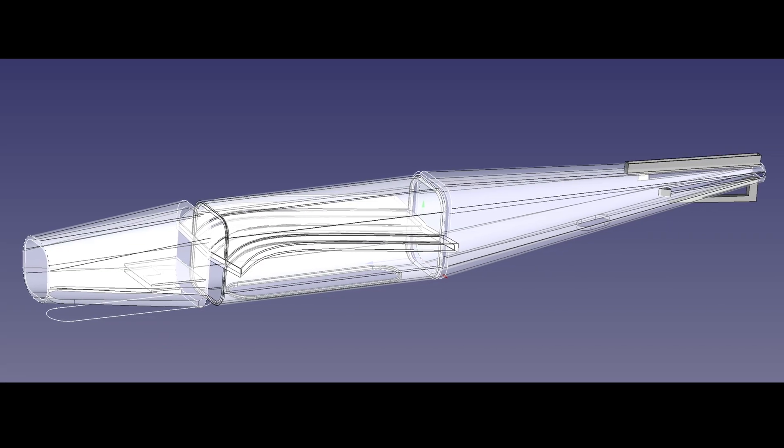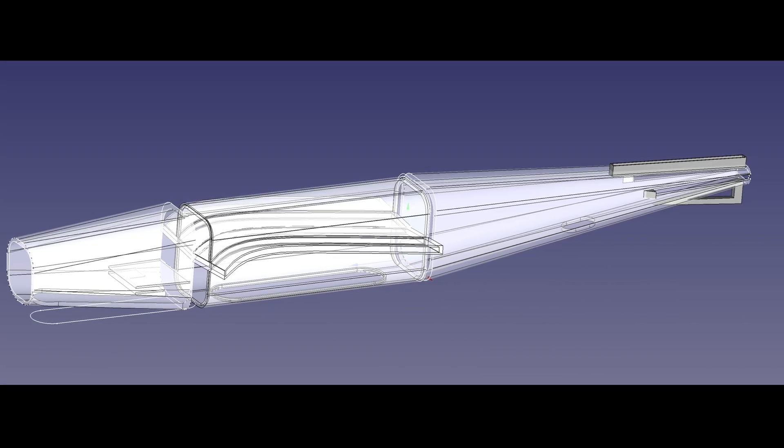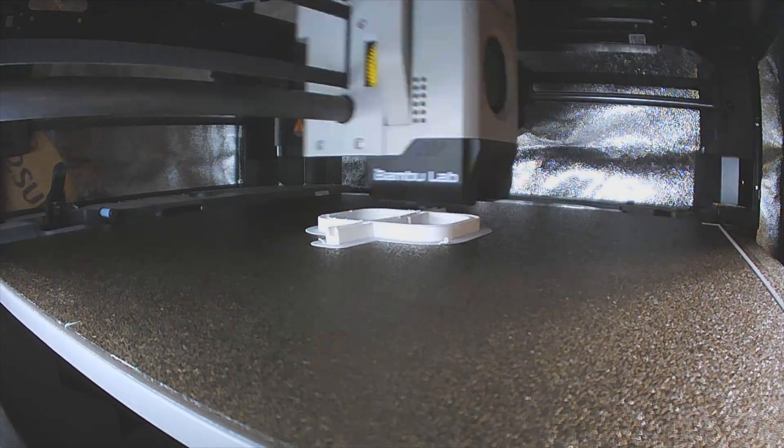Here's the updated mark 6 lark design in FreeCAD using 2.5 millimeter wall thickness, and here are the settings I used in the Bambu slicer to give thin walls and very sparse infill. This picture shows a close-up of the double skinned walls, and here's the midsection printing in time lapse.